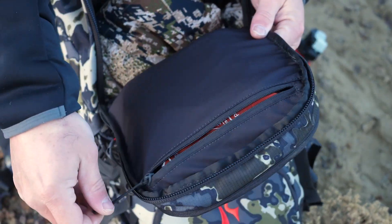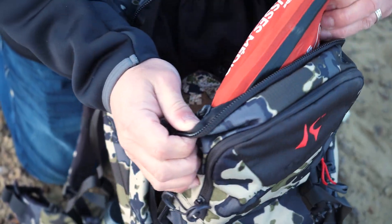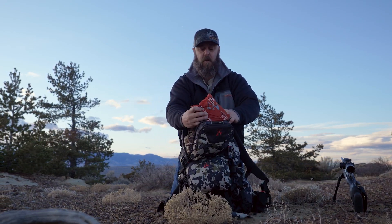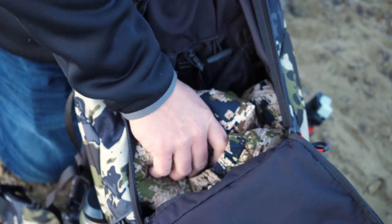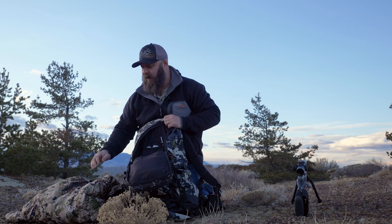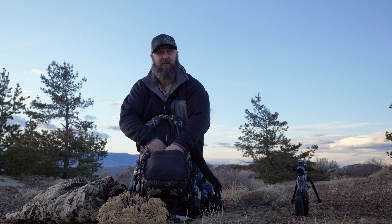Folds down. Top zipper pocket — great place for your first aid kit or maybe a kill kit. I've got my first aid kit in there. It's a really handy little pocket. I've also got a puffy jacket in here — a big old puffy jacket that compresses down pretty small — and I've still got a ton of space left over. Again, internal pockets to put water bottles, a stove, or a spotting scope.